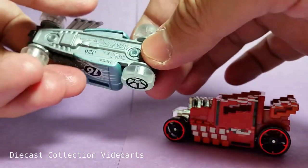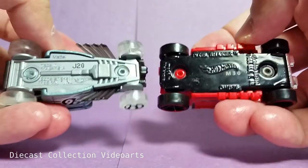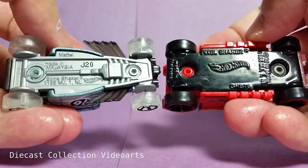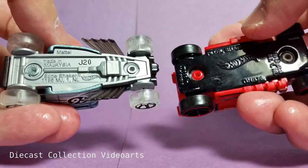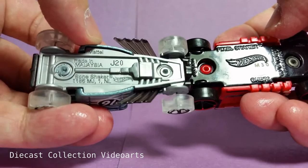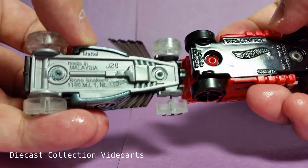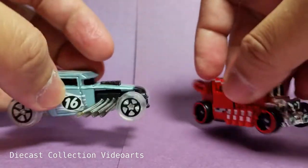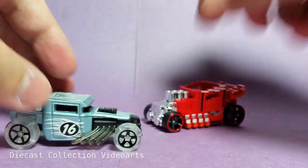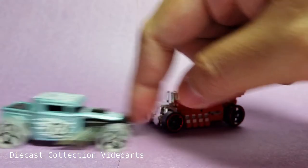For the base, here's the base of both the Pixel Shaker and the Bone Shaker. This one is more simple — nothing much to see here, some more details in the chassis. Okay, Bone Shaker — time for you to get some buddies for the Pixel Shaker!